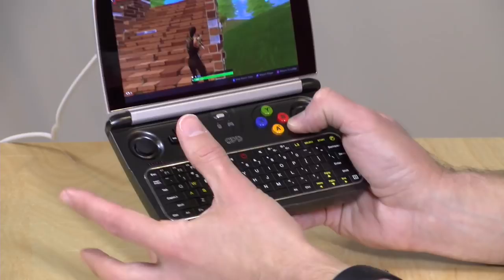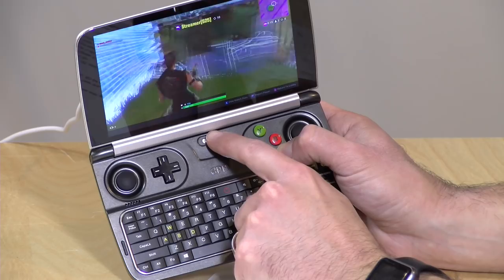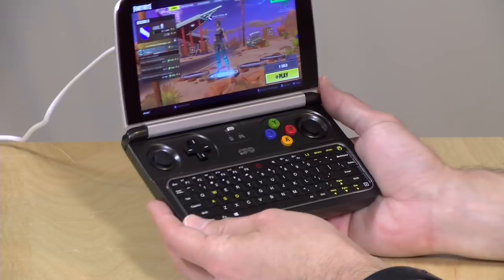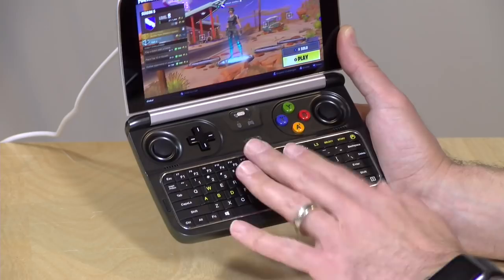The sticks double as a mouse — flick the switch to the left and you can use them to replicate mouse movement. The keyboard is a lot like a BlackBerry keyboard: you can get some basic typing done, but it's certainly not for banging out a novel. They also tried to change the shape of the W, A, S, and D keys to make them stand out for gaming, but I don't think this is a realistic way to play any kind of game. It's not backlit, but it's good enough for interacting with Windows.